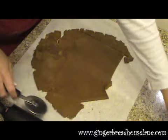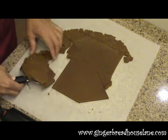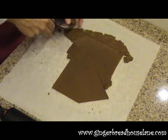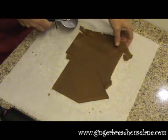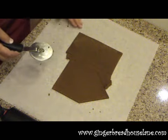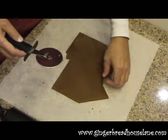We're going to actually bake this on the parchment paper. Because if you were to roll this out on a rolling board and then transfer the pieces to your cookie sheet, your house pieces can get distorted. So when they're baking, they're not going to have the proper shape, and when you go to put your house together, you're going to have a little bit of a wonky house.